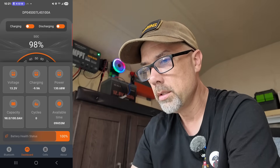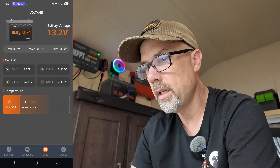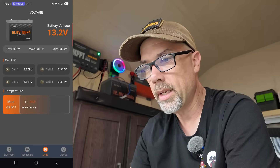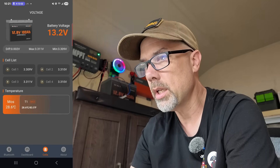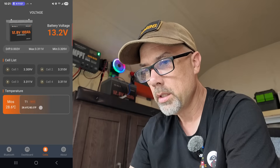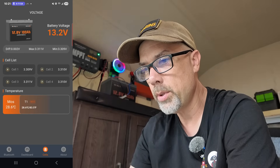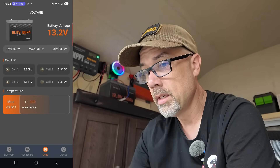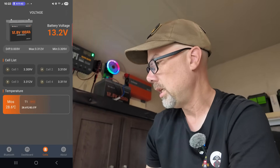Let's talk about cells. We have four cells inside and they are all relatively balanced — 3.3 volts all across the board, and then the millivolt differences are really close enough. And then the MOSFET temperature: it's giving me the temperature inside the unit — 28.6 Celsius, 83.5 Fahrenheit, because we're discharging it. This thing has low temp cutoff and high temp cutoff. Low temperature charging protection is 32°F and below — it will not allow charging. High temp charging protection above 131°F — it will not allow charging. Max continuous discharge current is 100 amps.